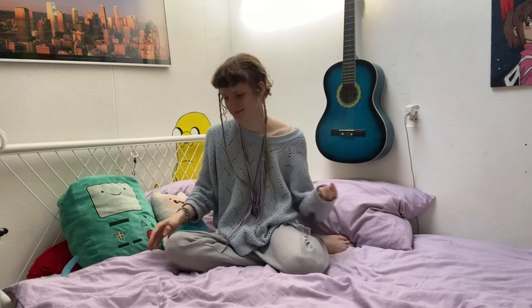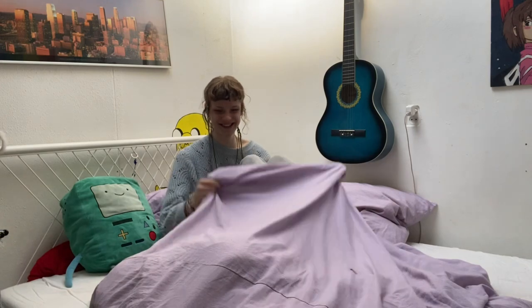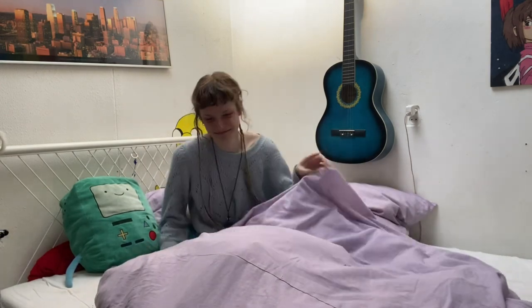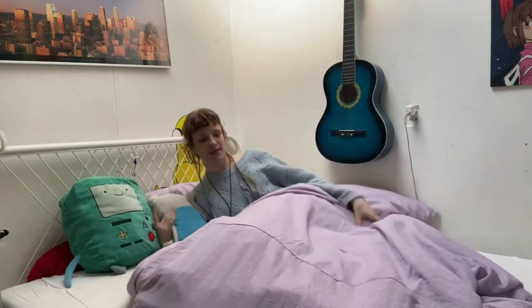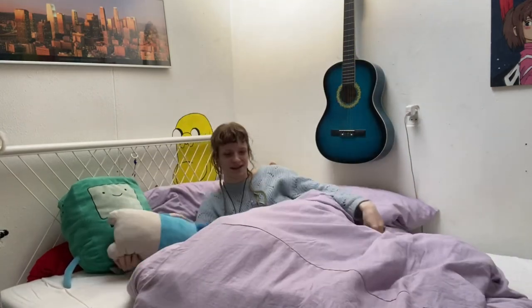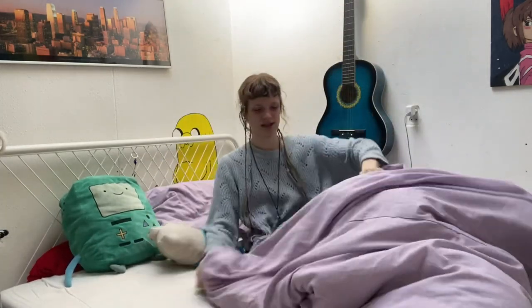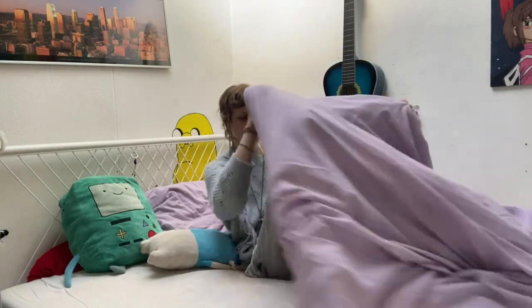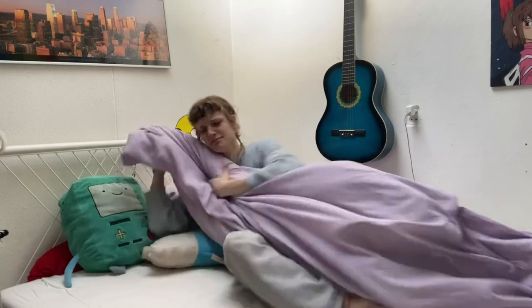Oh hi, do you ever just want to go to sleep and then at night you notice your blanket's all weird? Oh my god, that's so annoying - why is it all messed up on the inside? And you try to fix it and you're just so sad and you try to accept it, but it's so annoying. Okay, this is an issue that can be fixed - watch the video and you'll know how.